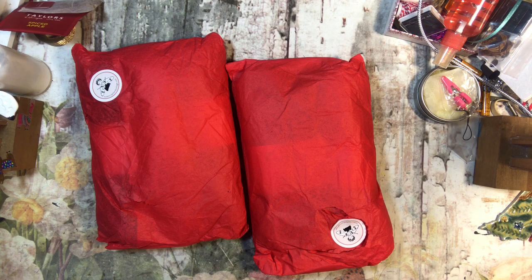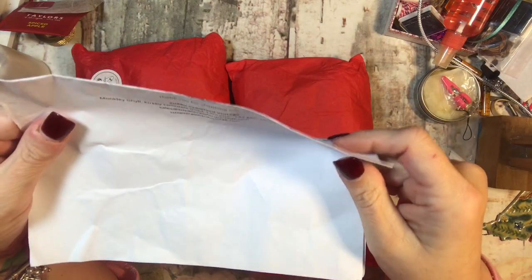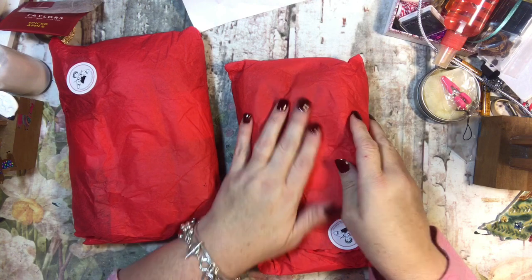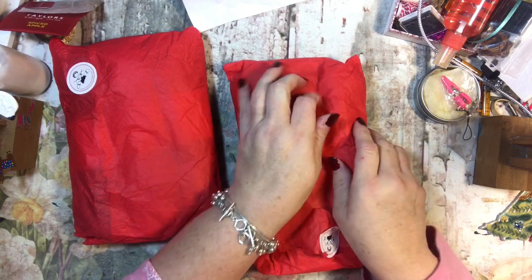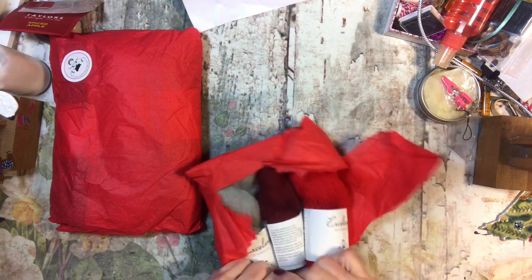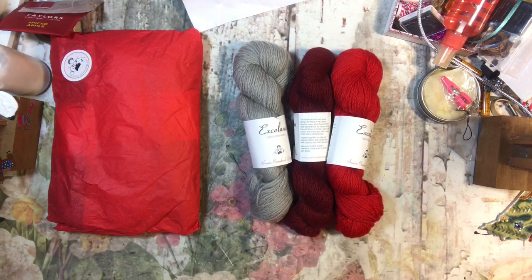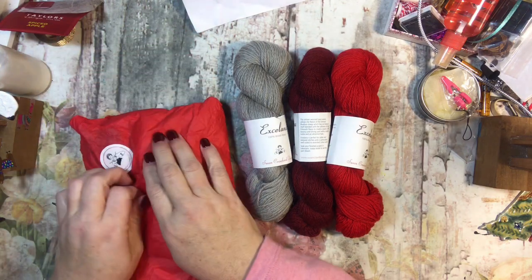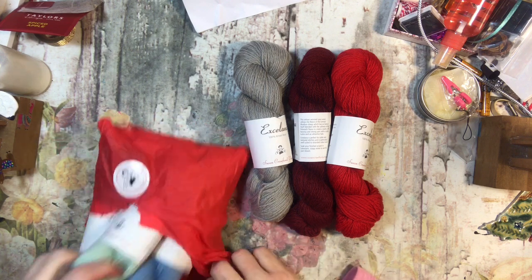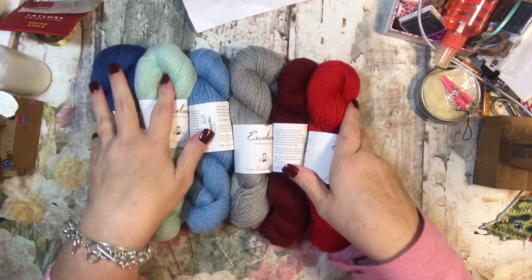She had two kits available for this month, and there was a mystery mitten knit-along with Skein Deer. I thought I'd purchase the yarn from her because it wasn't very expensive. I ordered two kits — her red kit and her blue kit — because I couldn't really decide which one I liked better, and I figured I would make a pair for me and a pair for my daughter.